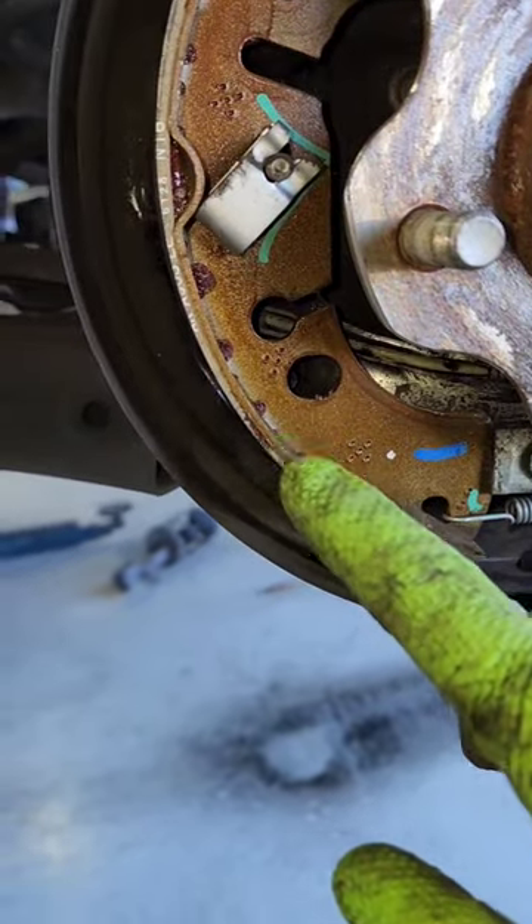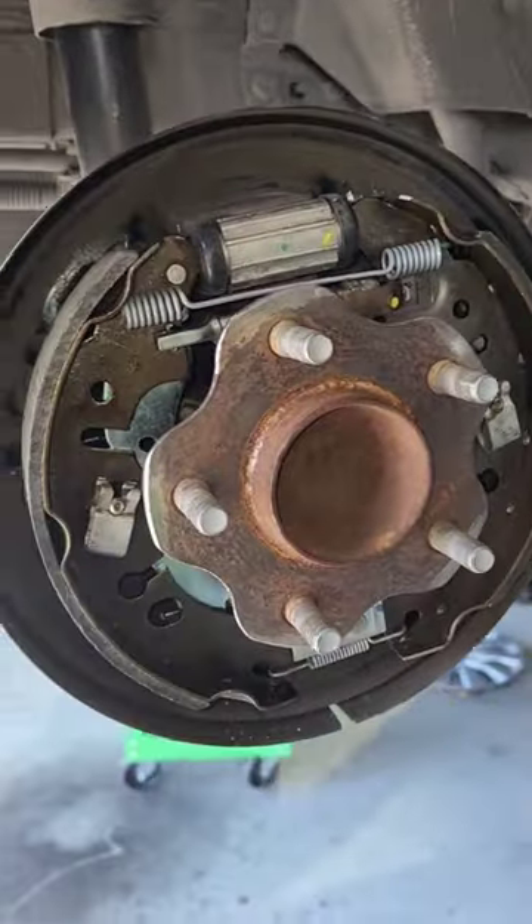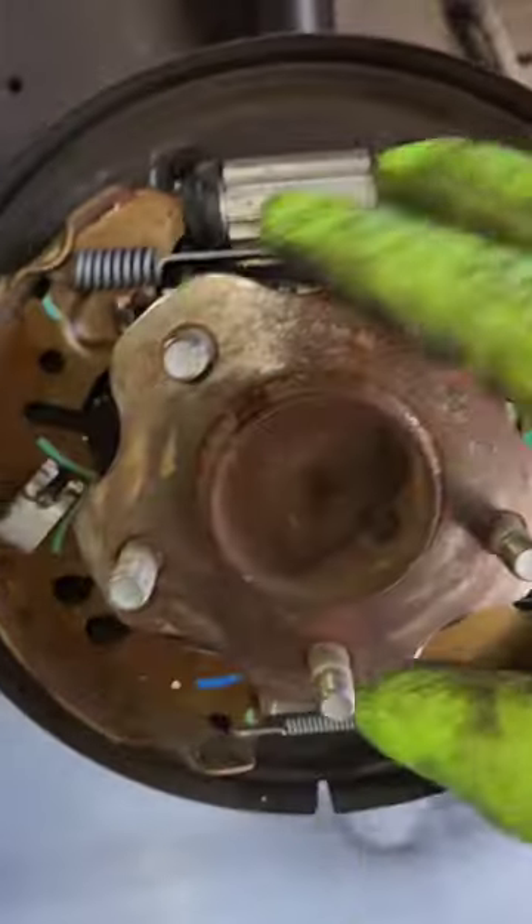As you can see, we've got some liner and it is a little worn, so it was time to do these brakes. We also need to lubricate. You can see this is the brand new brake hardware side compared to the old brake hardware side.